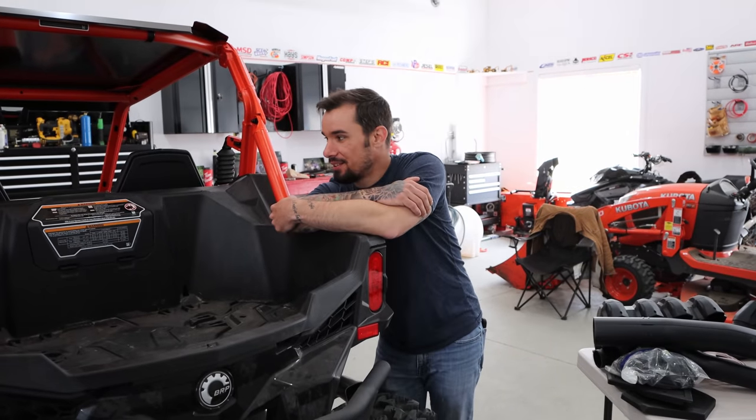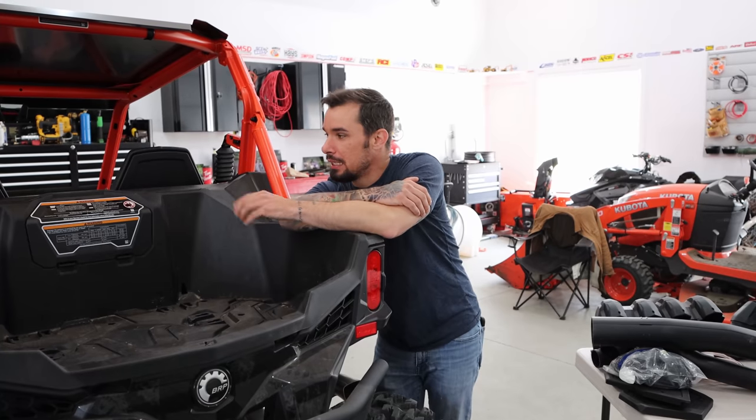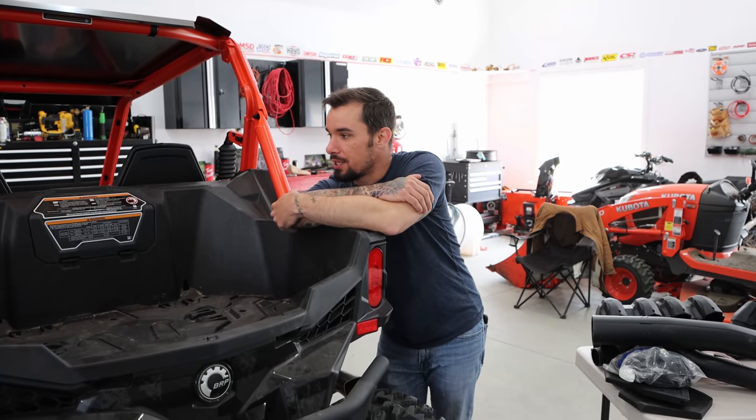Another day into the project. So basically what we're doing in today's video is we're taking the Maverick and we are going to be snorkeling it.